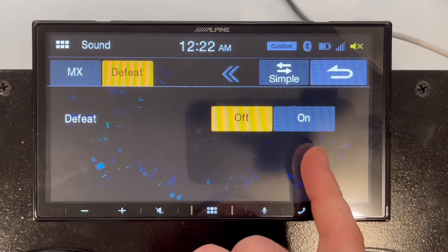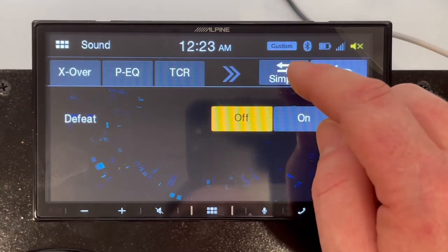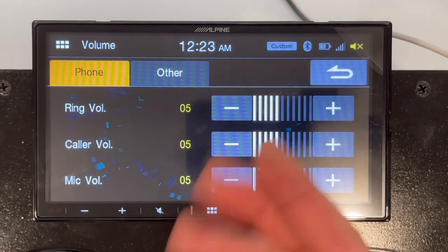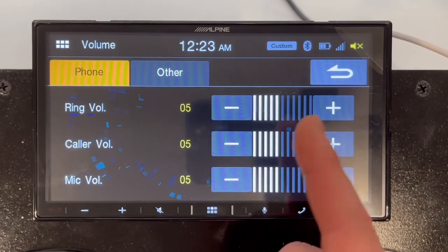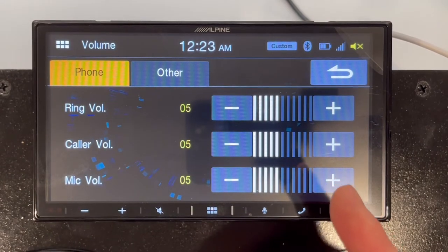Defeat basically turns all of your settings on or off — if you have any audio settings applied, you can remove them all at once. It's essentially an override. In the volume section, you can adjust different types of volume. Since we're hooked up to Bluetooth, you can set ringer volume for incoming calls, caller volume for how loud someone sounds when you're on the phone, and mic volume to adjust the pickup gain so people can hear you better.